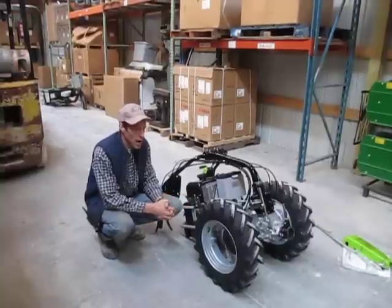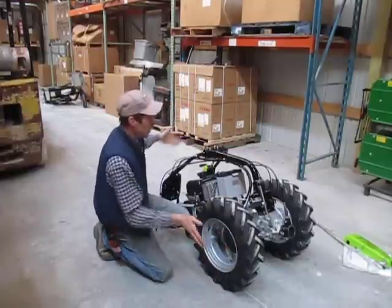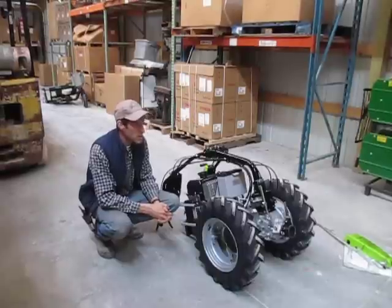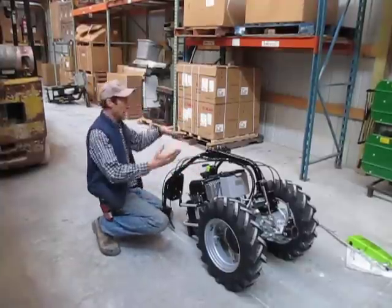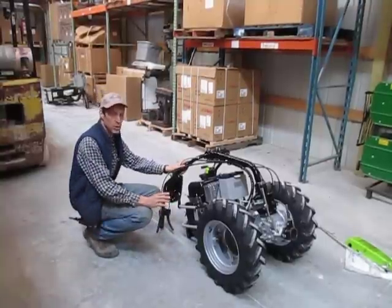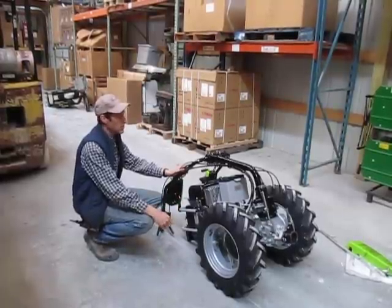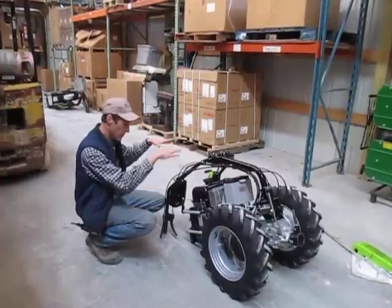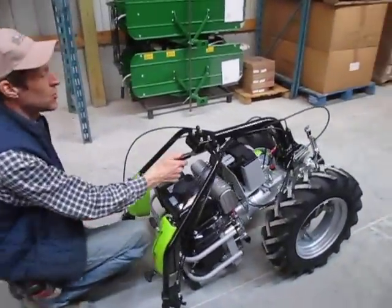This is how your tractor will arrive, although it will be in a box. The box will be about the shape of the tractor on a pallet. The easiest way to get it out of the box is simply to take a razor blade or knife, slit the corners of the box, fold down one of the side panels, and then just roll the tractor right out. The tractor is typically shipped in neutral, so you can just roll it right out.